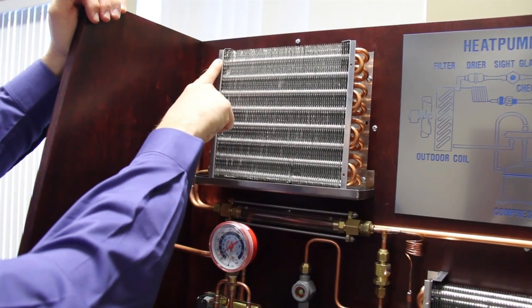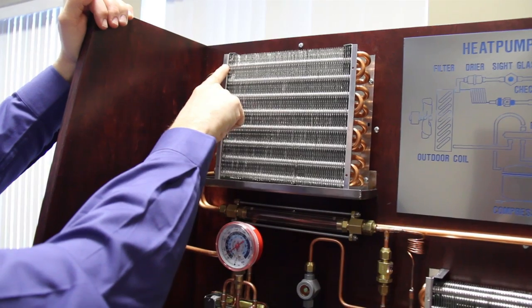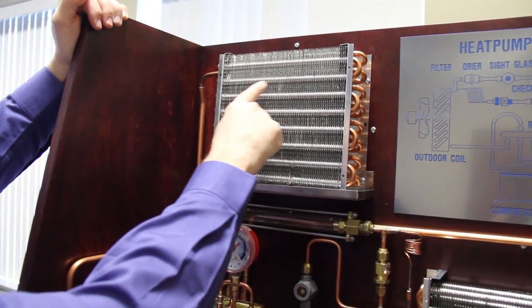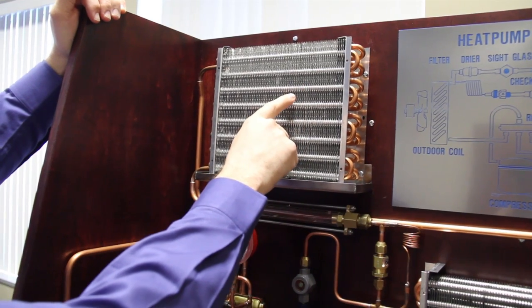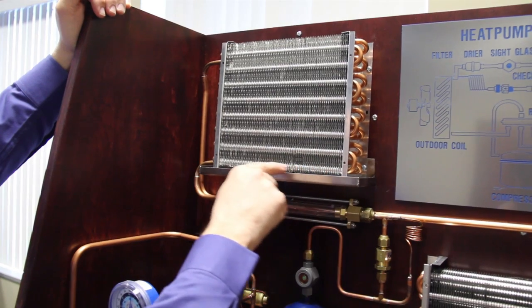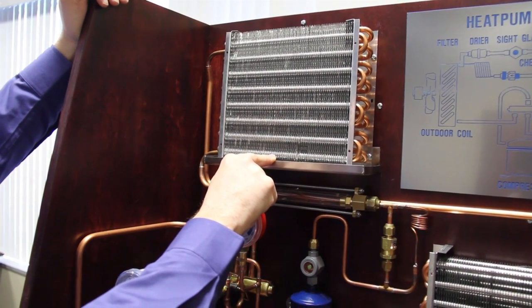This outdoor coil is also called the condenser coil in an air conditioning system. That gas, as it enters, is highly superheated, so it goes through a process where it's de-superheated — cooled down to a saturation temperature — then it's saturated, which means we start to turn it into a liquid. By the time that liquid runs down to the bottom of the coil, it comes out sub-cooled, meaning it's below its saturation temperature.